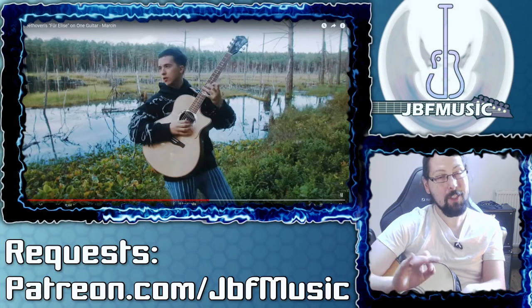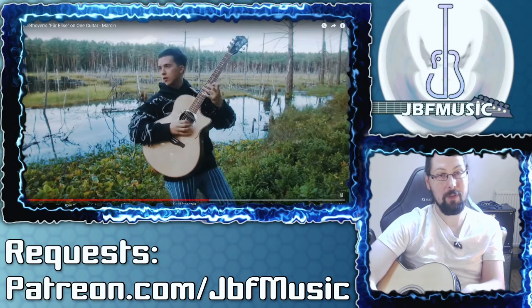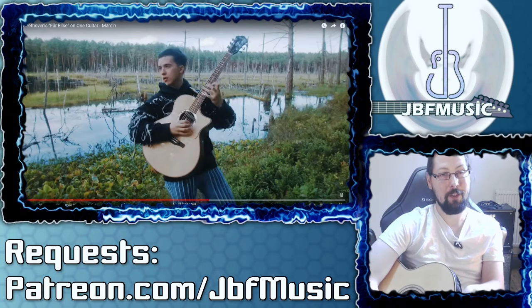So suggestions down below — if there's something specifically you want me to check out, or you want to support the channel with the means and inclination to do so, check out patreon.com/JBF Music. Cheers guys, have a good one.